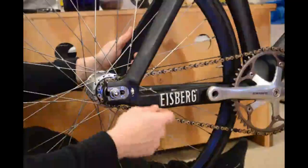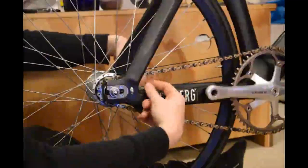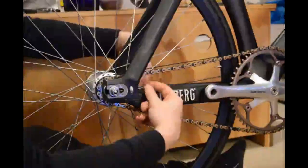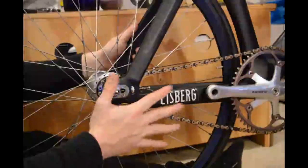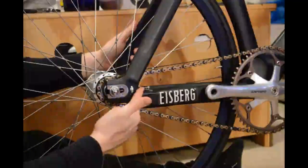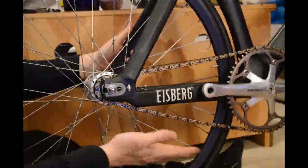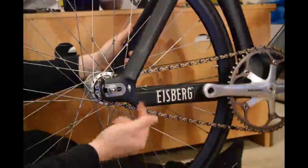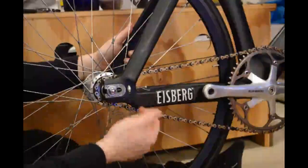I'm going to do that up nice and tight, check my chain tension — you can see that's got a little bit tighter. Now because I've got these adjuster screws I'm going to screw these in. This particular frame — it says Iceberg on it but it's actually a DF4 frame — if you don't use these screws you invalidate the warranty. So if you do have them, read the handbook and check whether you actually need to use them. On these frames you do.